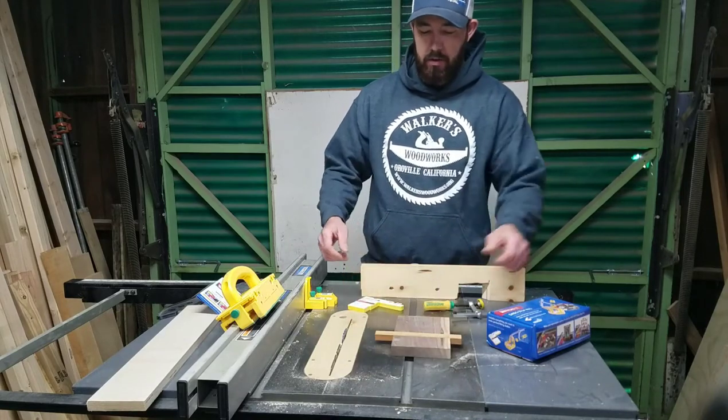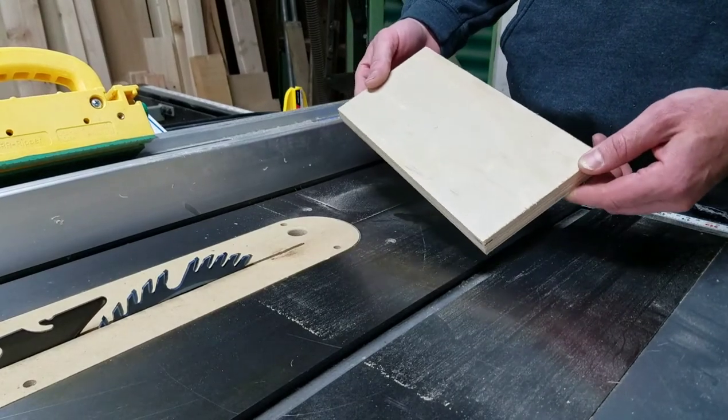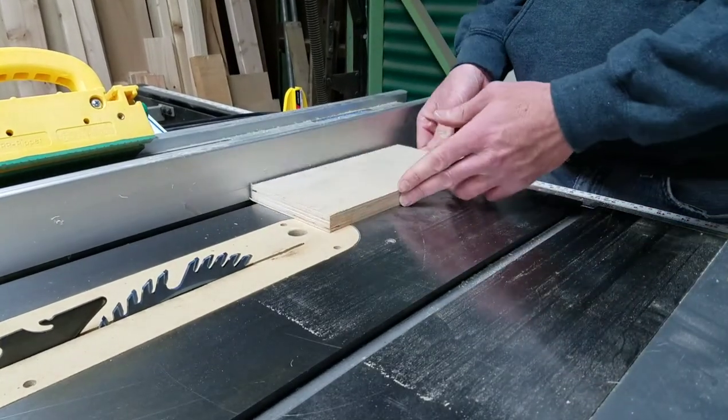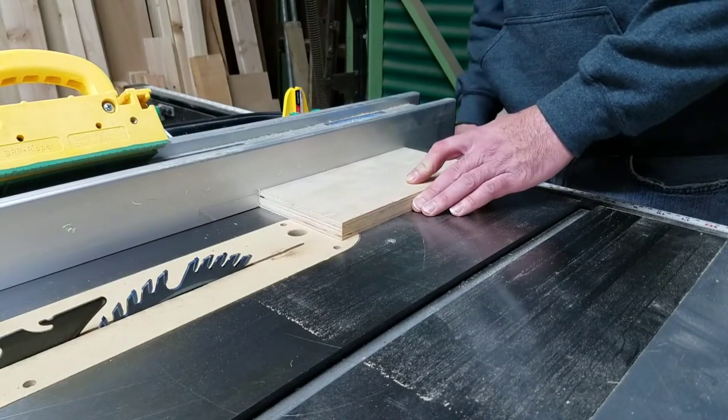I will go through it and show you guys how to use it. The first thing you're going to want to do is get a piece of scrap three-quarter inch plywood — or they suggest MDF, but I used just good nice plywood and it seemed to work pretty good — and then you're going to want to cut it down to four inches.